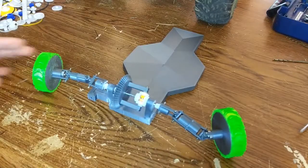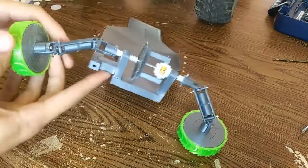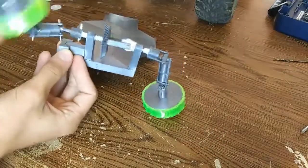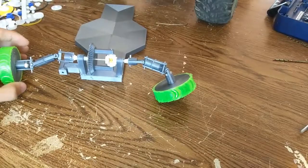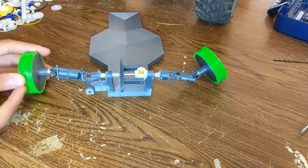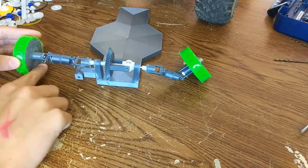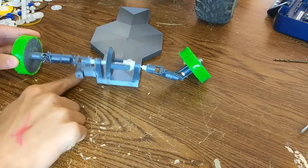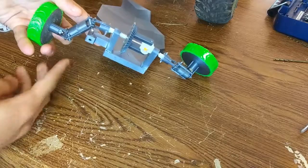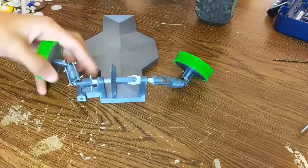The next problem I ran into is I was going to try and make the wishbones for the suspension, so I could attach the wheels to the body so they can't just go like this all the time, which is obviously not good. I tried doing that, but since the wheels are so small compared to the size of this axle, in order to keep it out of the way, I had to go all the way down here, which goes down almost to the ground. So that wouldn't work.